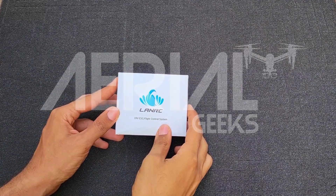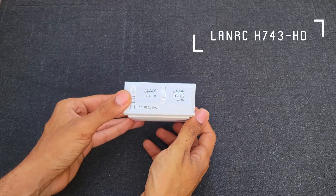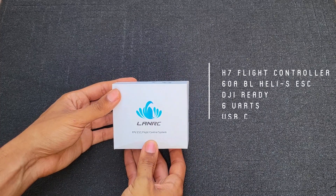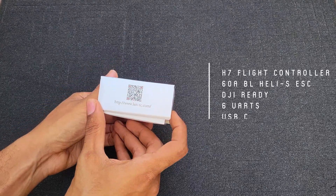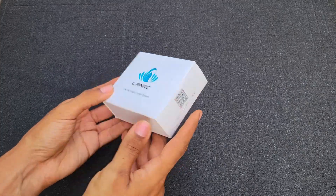Hey guys, welcome back to Aerial Gigs. Today we're going to be looking at the LANRC H7 flight controller stack. It is HD ready and comes with a 60 amp BLS-S ESC. LANRC doesn't look like a popular name and I'm new to them, so let's hope this holds up. LANRC.com — I hope the website works, but let's see what's in the box.